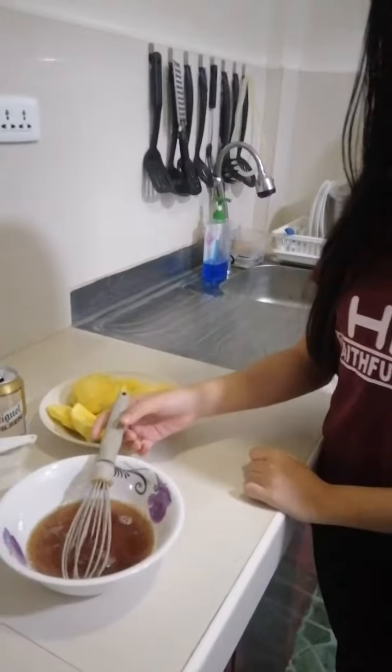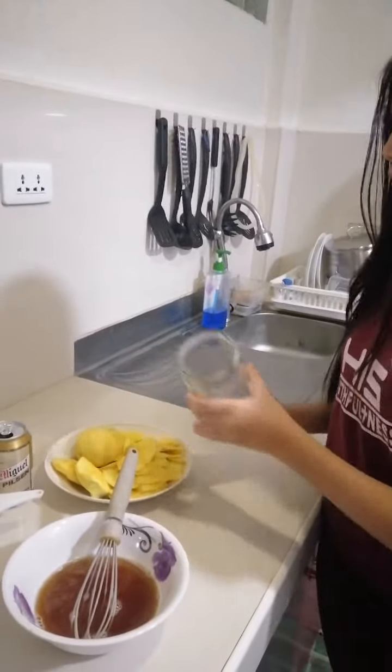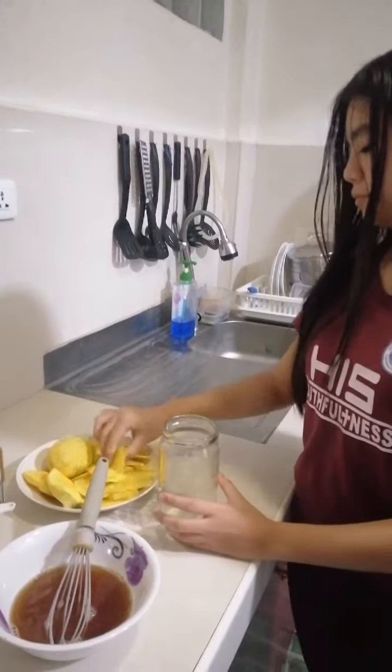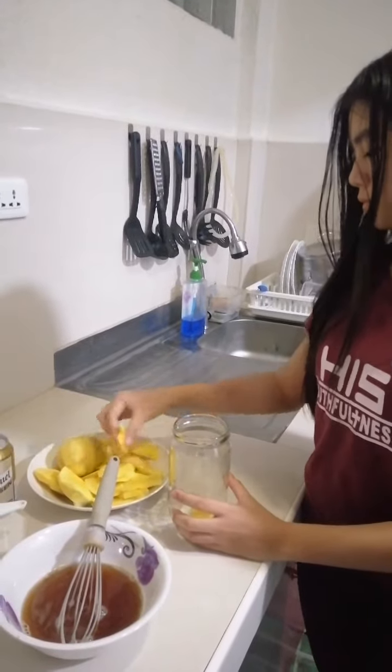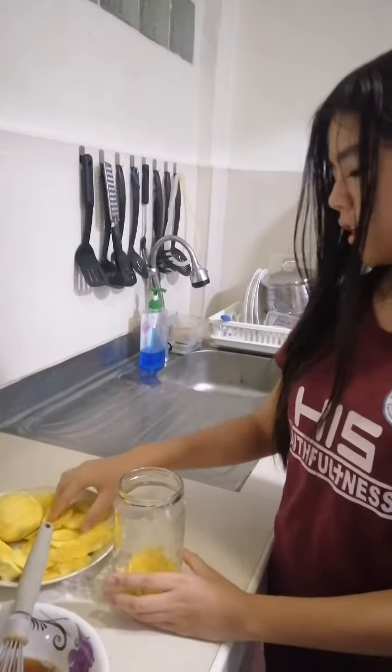Now our salt and sugar is already dissolved. We will now put our salt mingle in the list of shots. Make sure that you are having a spoon.